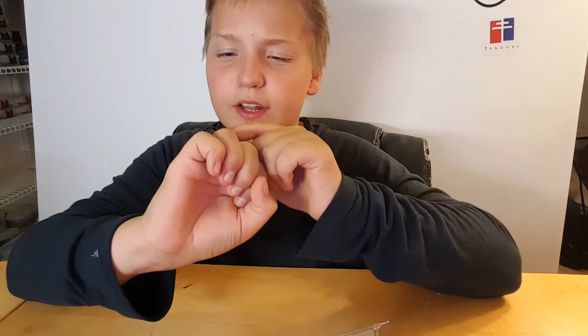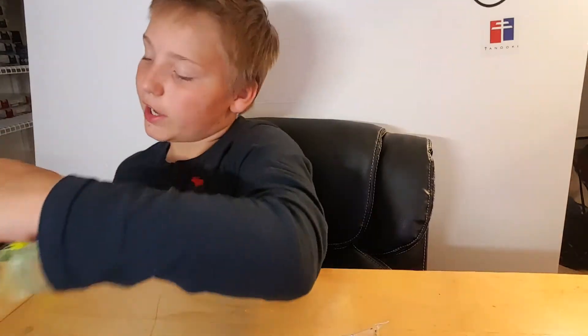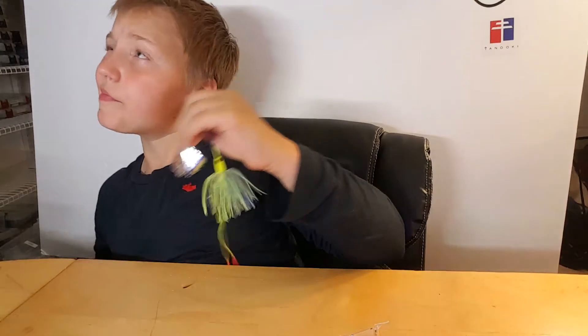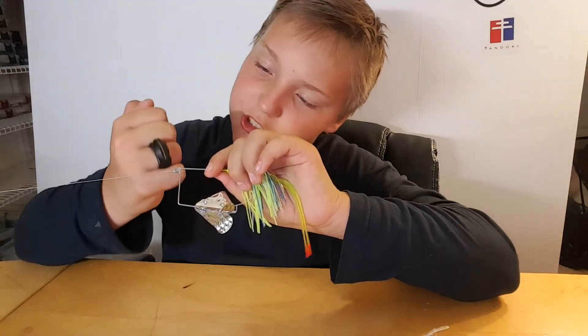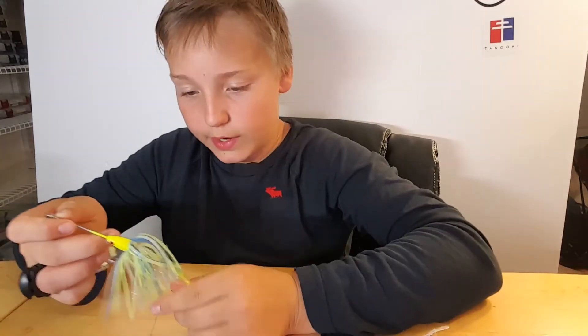And you can cut line with it. Let's see how that works. So let's see how well it can cut 30 pound braid. I just slip it — wow, that's very easy actually. This is very useful, wow.